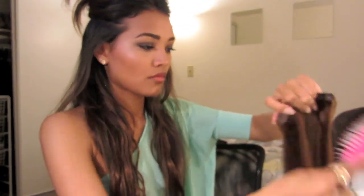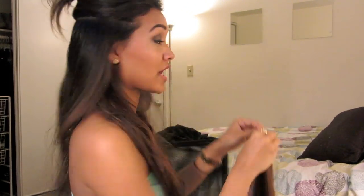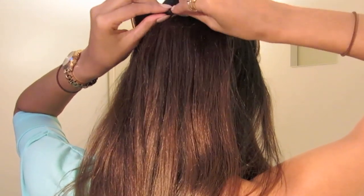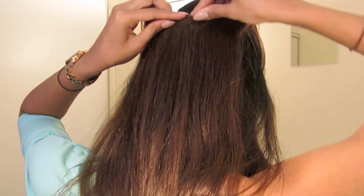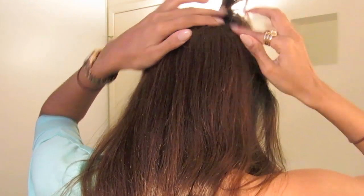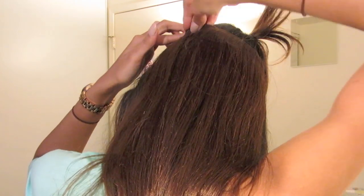Now we're going to go about an inch above the tip of the ears and go straight across the head. Then flip that section up. This time we're going in with a three-clip weft. Remember, you don't have to do it this exact way, but this is what I personally suggest because it works well for me. Take the three-clip weft and stick that onto the track as well. Then put the hair back down.